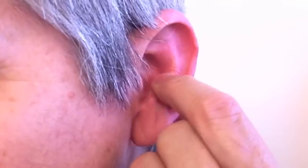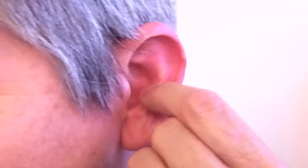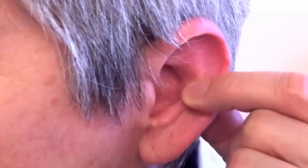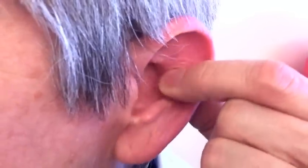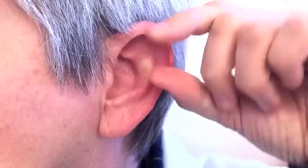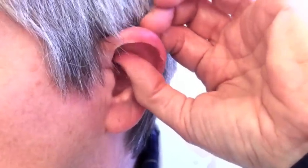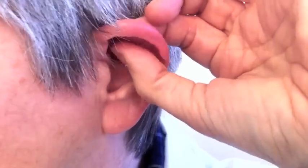Now we're also going to be massaging this area. This cartilage is kind of a little stiff, so don't hurt yourself. We're going to go up this area — this is now the mid-back. We're headed towards the lower back. Switch fingers again and massage this area. It's hard to see, but you let your fingers follow the ridge and you should find it.